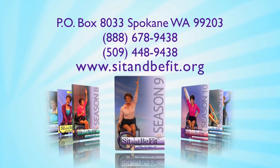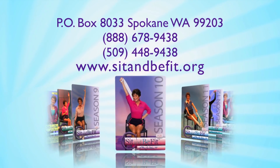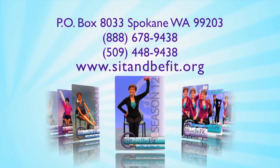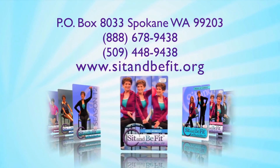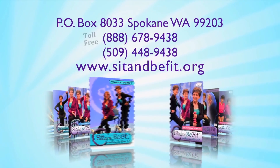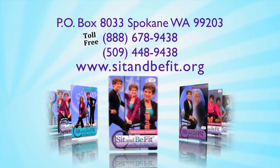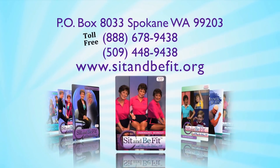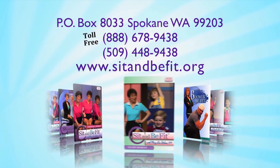For information on Sit and Be Fit workouts, including those for specialty conditions, or for a complimentary copy of the Sit and Be Fit newsletter, write Sit and Be Fit, P.O. Box 8033, Spokane, Washington 99203. Or call toll-free 1-888-678-9438. Or visit our website, sitandbefit.org.